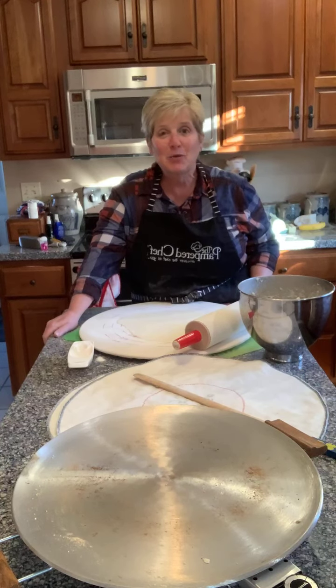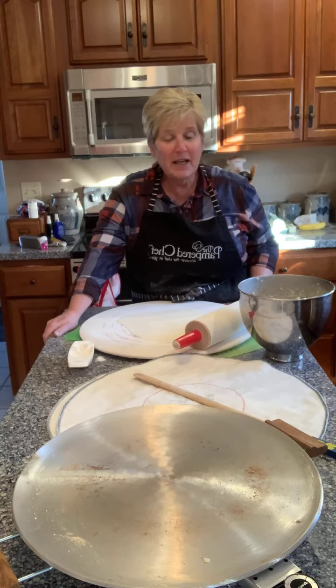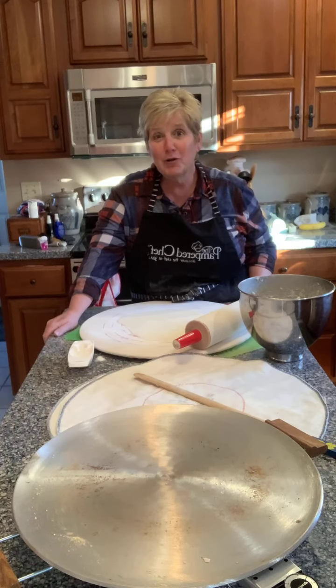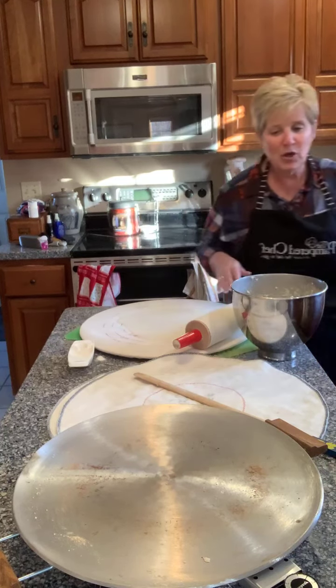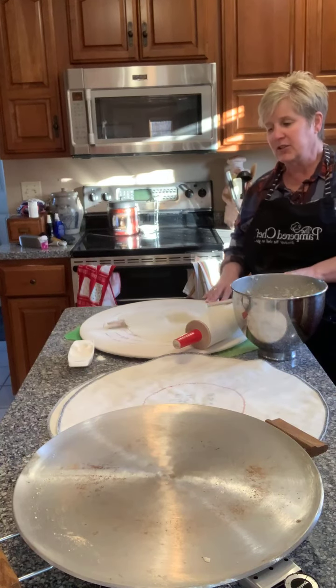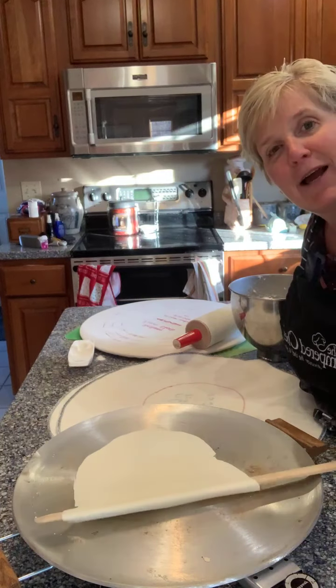The recipe we like to use comes from our Scandinavian heritage and is in our Second Harvest cookbook. Yesterday we riced all the potatoes and let them cool in the refrigerator overnight, and then the next day we added some flour and some half and half. So I have my whole bowl of dough here, and I actually have one rolled out right now, so I will just lift this up and move it over to the griddle.